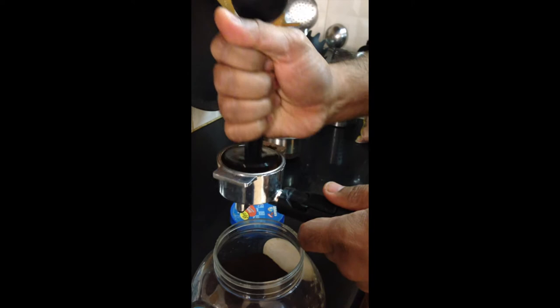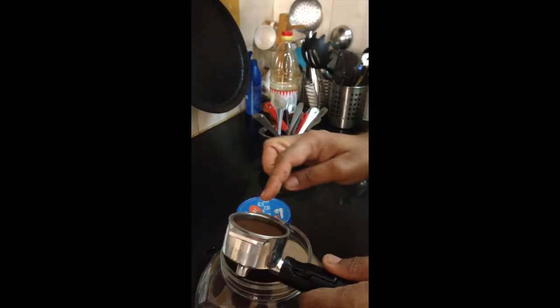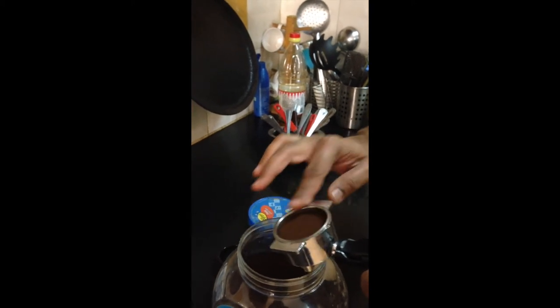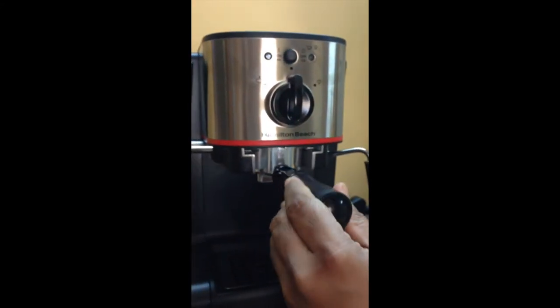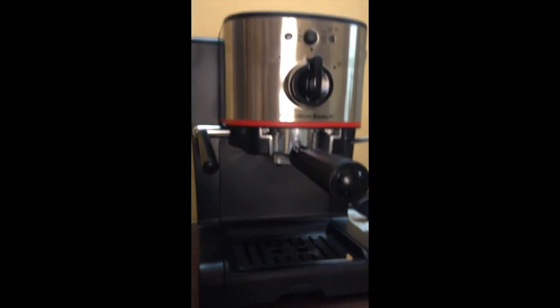Make sure that none of the coffee grounds are on the side or the rim. Clean it well. Put it into the espresso maker and bring down the lever so that it is fixed in place.